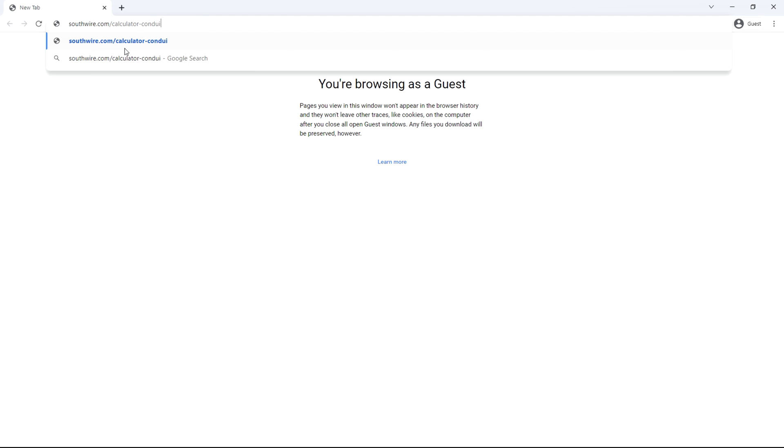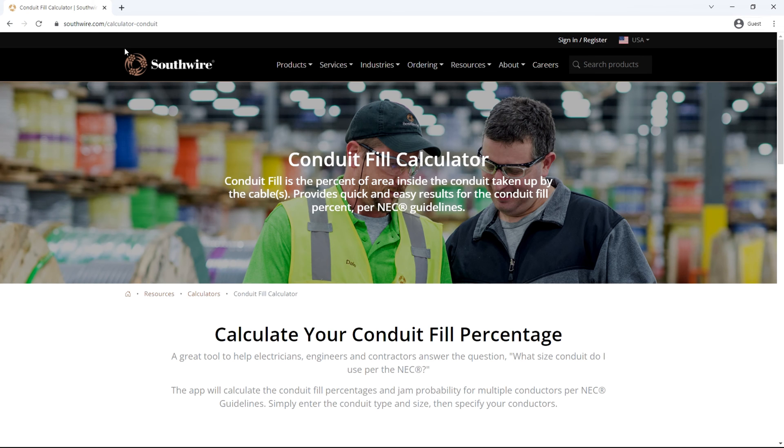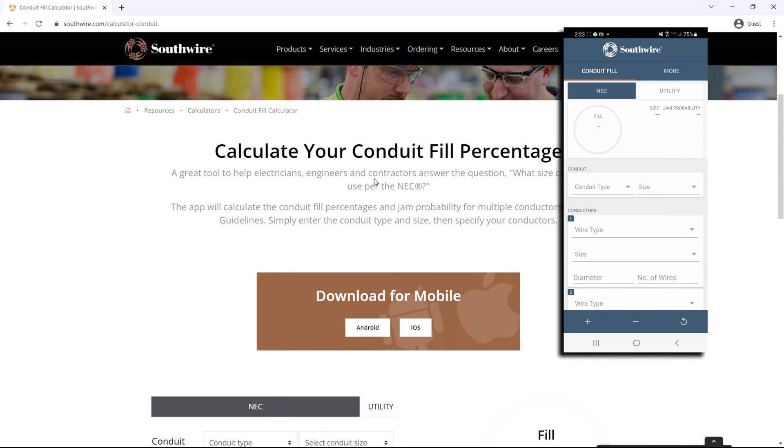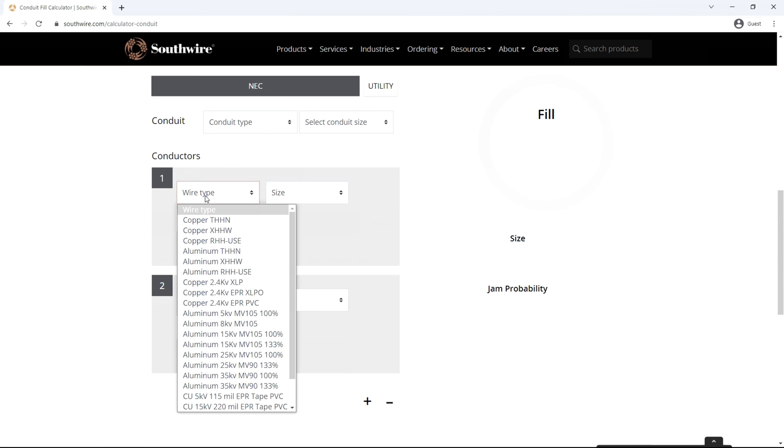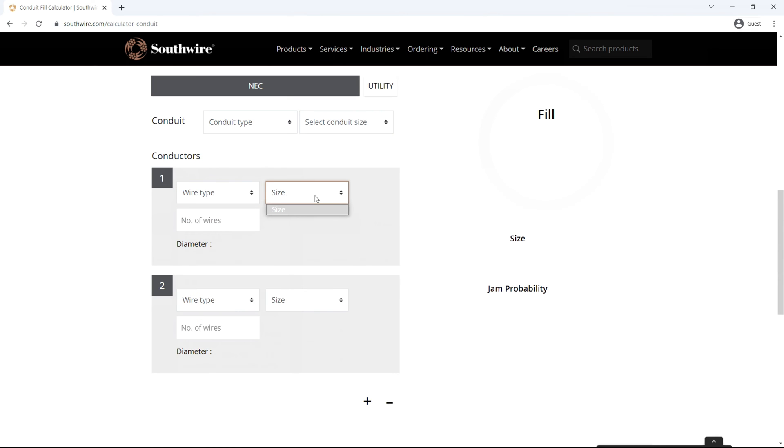To save ourselves the headache of calculating fill by hand, we'll use an online calculator — I use this one by Southwire, and there's also a mobile version available. We come down and see that NEC is selected. There's a conduit type selection, then conduit size selections appear. Under conductors we see wire type, size, and number of wires. Additional wire types and sizes can be included by adding more sections. A fill percentage is displayed on the right, and below that the conduit size is confirmed along with a jam probability value.